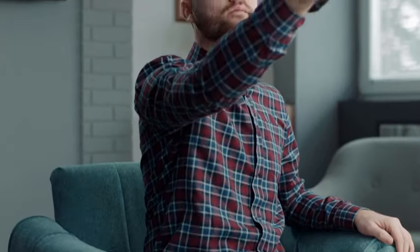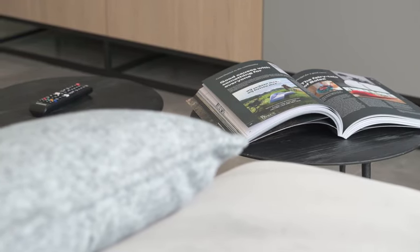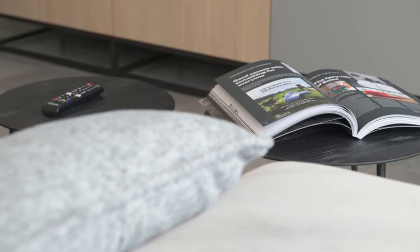Without further ado, let's get into it. How do you fix your LG TV with a flickering screen? Just to give you guys a heads up, I'll give you 4 effective ways to tackle this issue.